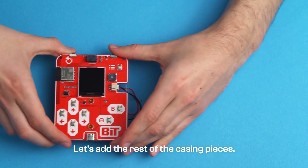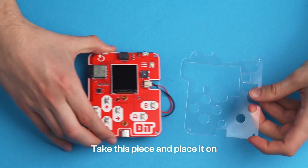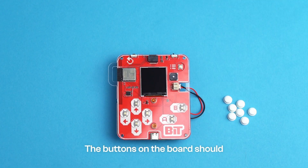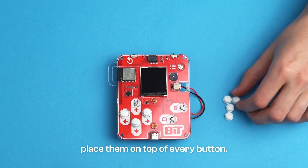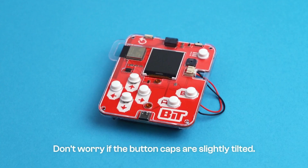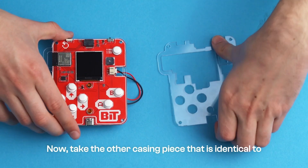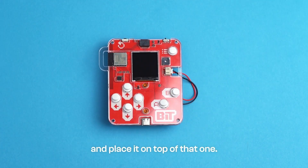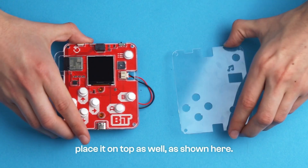Let's add the rest of the casing pieces. Take this piece and place it on the front side of the circuit board — the buttons on the board should go through the holes like this. Take seven button caps and place them on top of every button. Don't worry if the button caps are slightly tilted. Now, take the other casing piece that is identical to the one we placed before putting the button caps and place it on top of that one. Take this last casing piece and place it on top as well, as shown here.